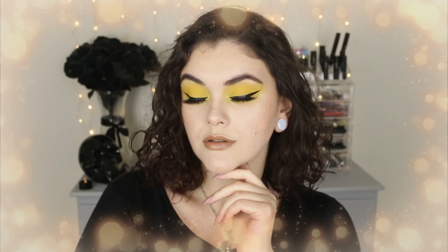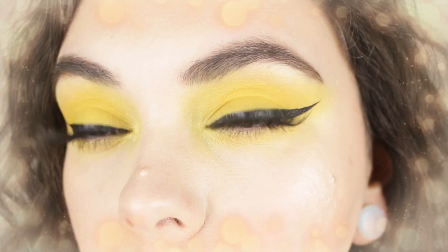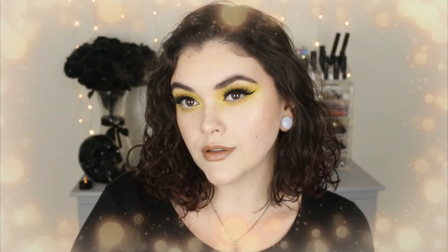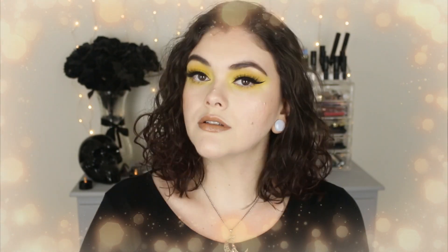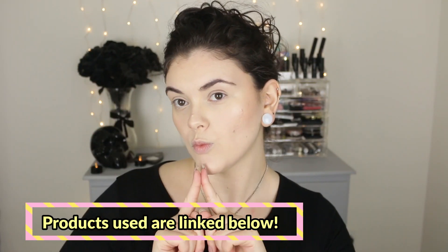Hey guys, welcome back to my channel. Today I'm going to share with you this really easy one eyeshadow look. So if you want to see how I did this look right here, then definitely keep watching. Let's get into this tutorial. If you want to know everything that I'm wearing on my face, I will have all the products linked below, so make sure to check that out.